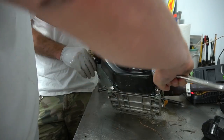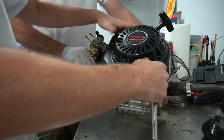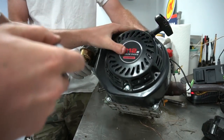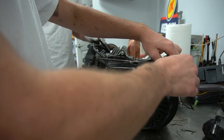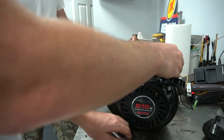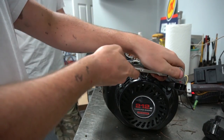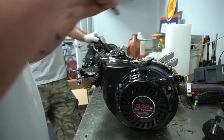We should probably put a pod filter on this thing — right now it just has a stock filter. We should check the fuel flow on the gas tank we're going to put on it and make sure we don't have a clogged filter.